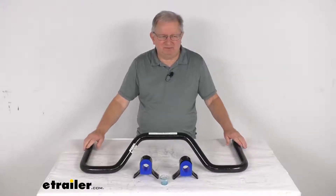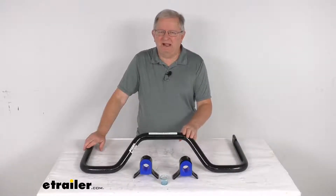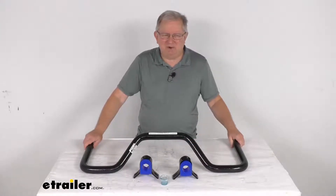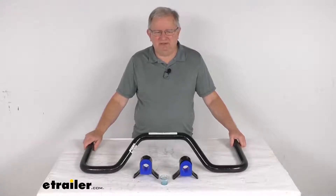Now on a custom fit part like this, I always like to recommend for you to go to our website, use the fit guide, put in your year and model vehicle, and it'll show you if this will work for your application. Now this anti-sway bar will help minimize side-to-side movement and improves overall stability of your vehicle.